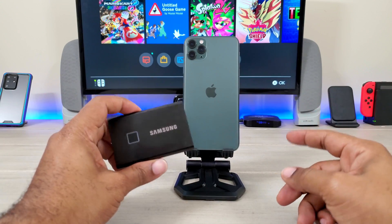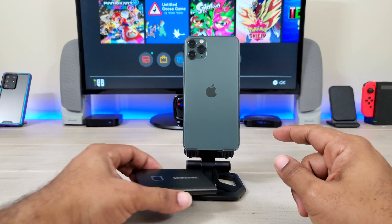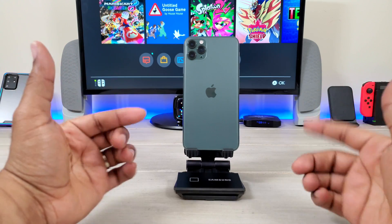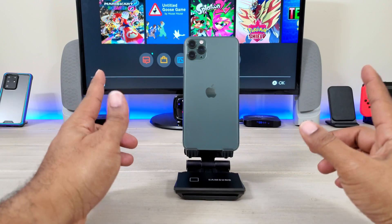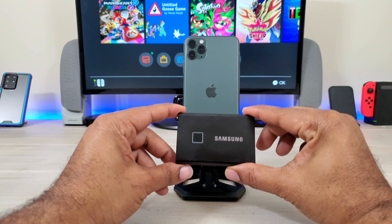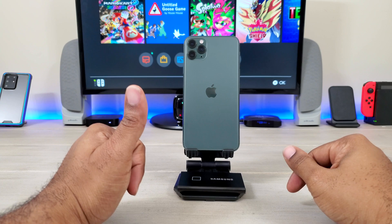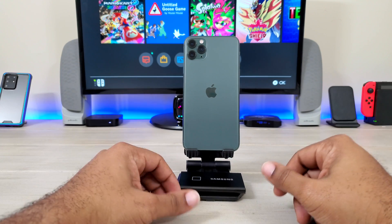I've gotten a lot of questions about using an SSD with the iPhone 11s. First I did it with the iPhone 11, and now this is the 11 Pro Max. What I want to do is show you that these can be used with this device and show you how to use it. So stay tuned, check it out.